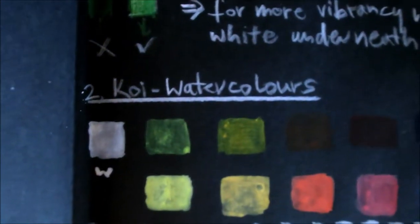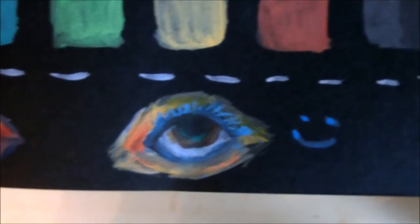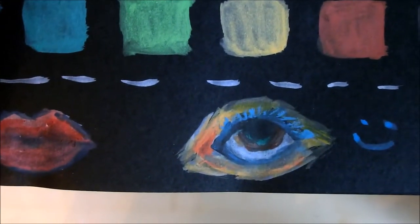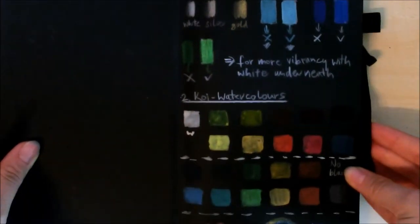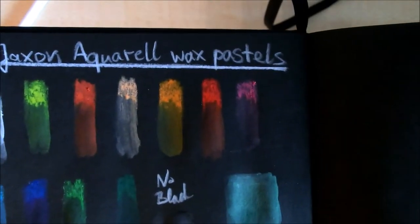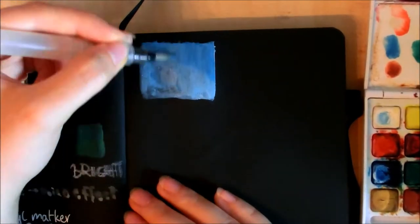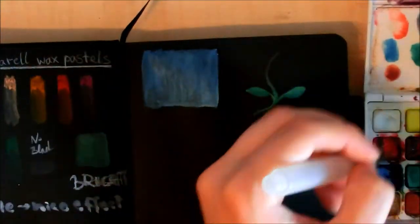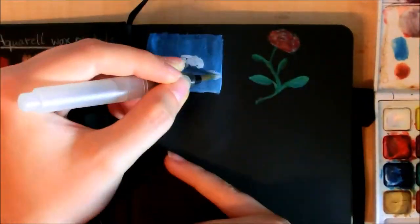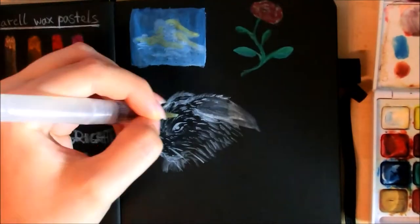Just some close-ups of the different pencils and colors in general — I'll show the watercolors and also the Jackson Aquarelles again. Then I just decided to sketch some more with the watercolors. Those aren't any special sketches and they don't look very good. I just wanted to show you what I did there — this flower, this cloud thing, and the bunny.